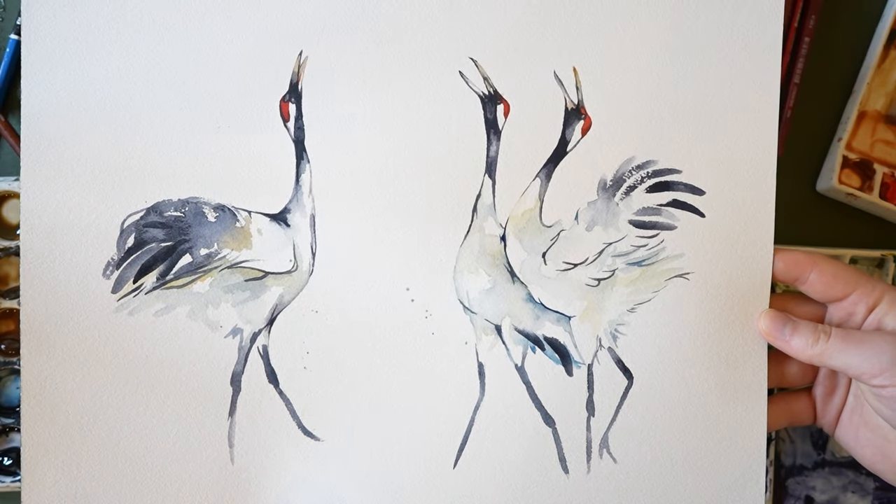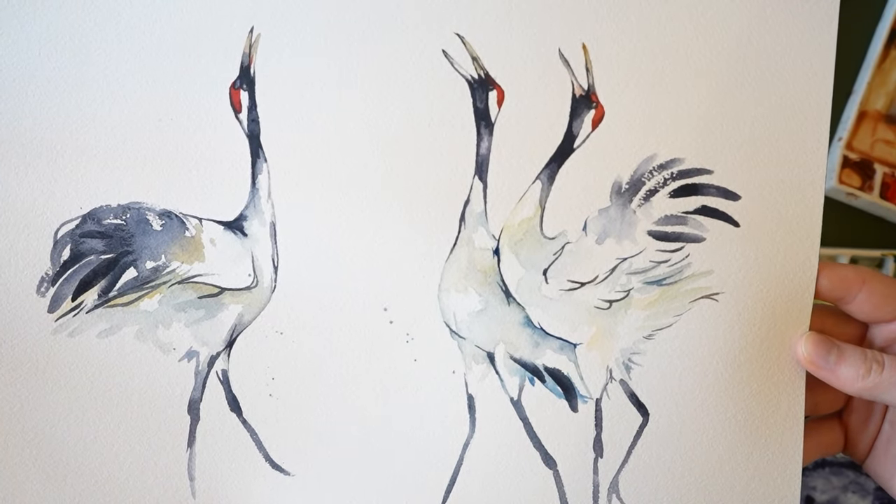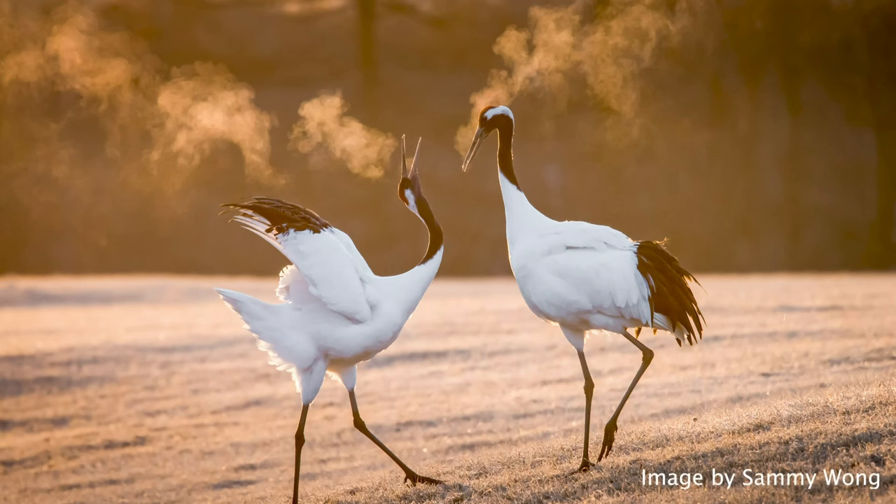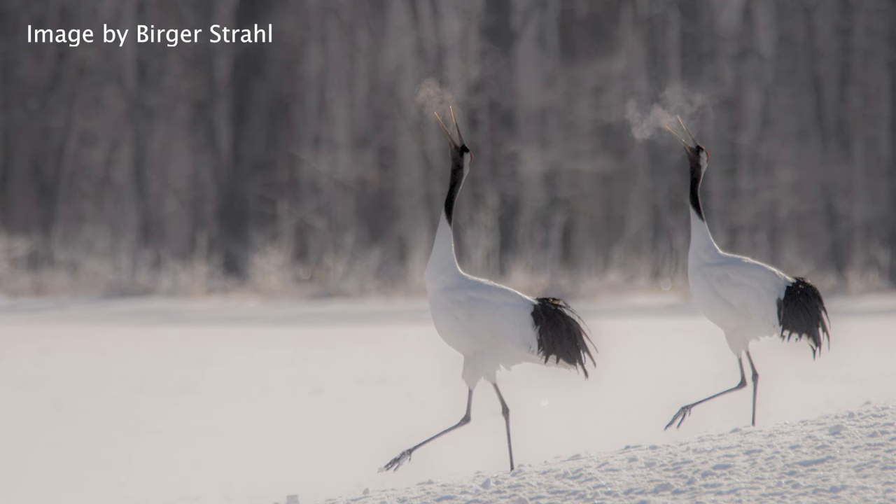Hi everyone, it's Kylie from Painted Wing. In today's video, I'm going to be demonstrating how to paint these red crowned cranes. I used multiple reference photos to create the design for this piece. I will have the links in the description of the video.